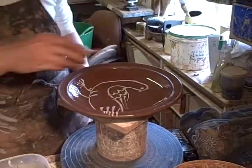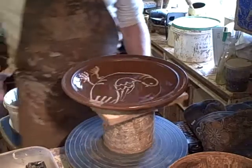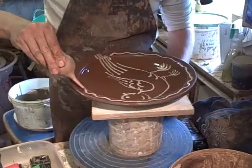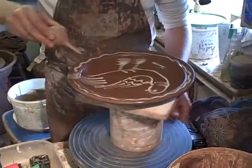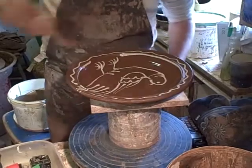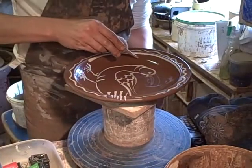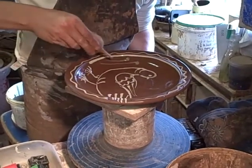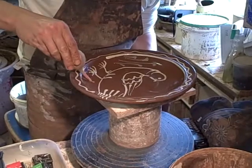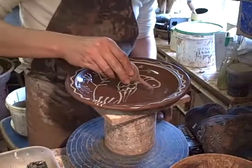Here we go. Beady-eyed bird — don't know what sort of bird it is, but it's going to have one of them. Right, some foliage in which to hide. This will be green slip when it's fired. Then the long grass.